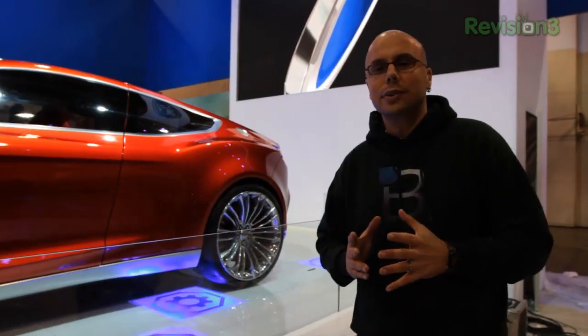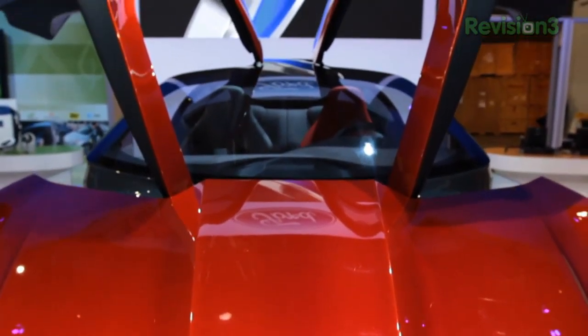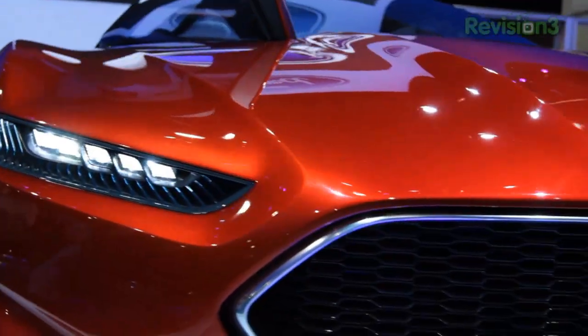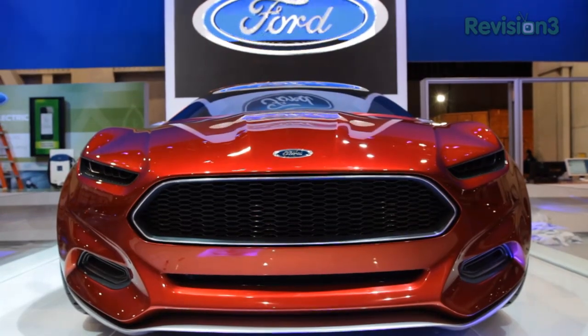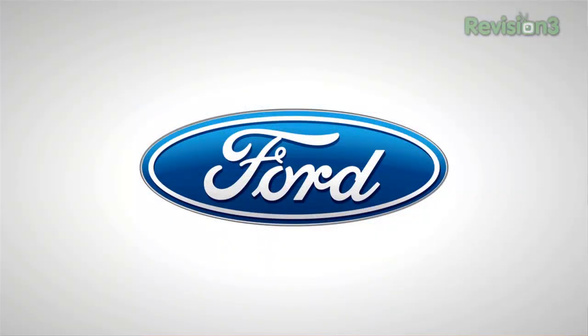The Ford EVOS concept marks the next evolution of Ford's global design language. It was created to push and stretch Ford design even further, and shows where they intend to go — making the design of Ford products even more emotional, premium, and engaging. Thanks to Ford for powering our CES coverage.